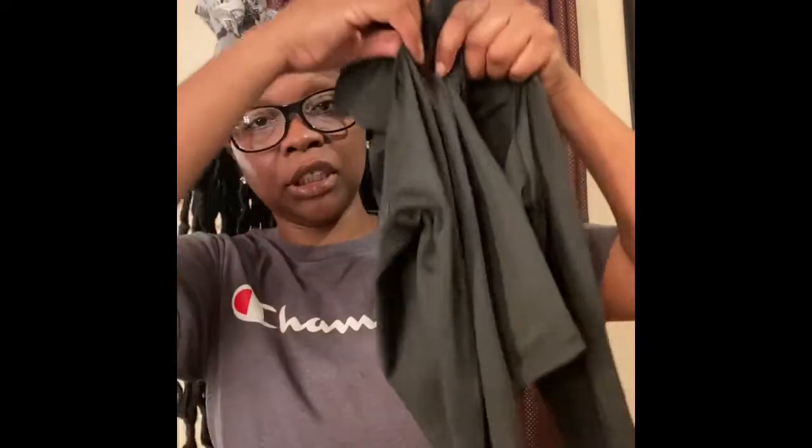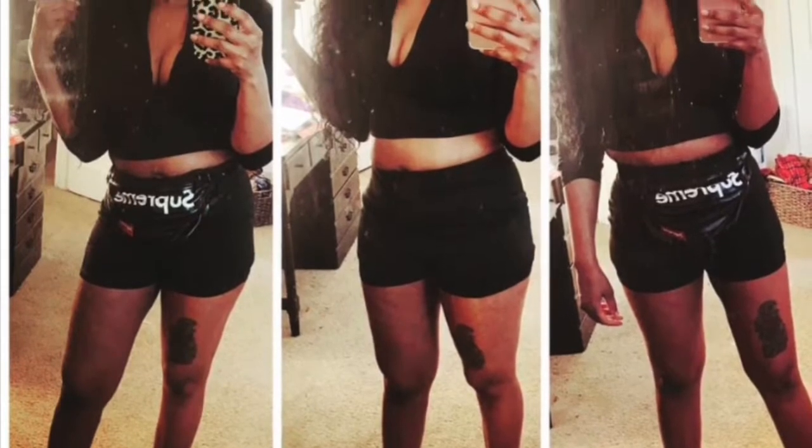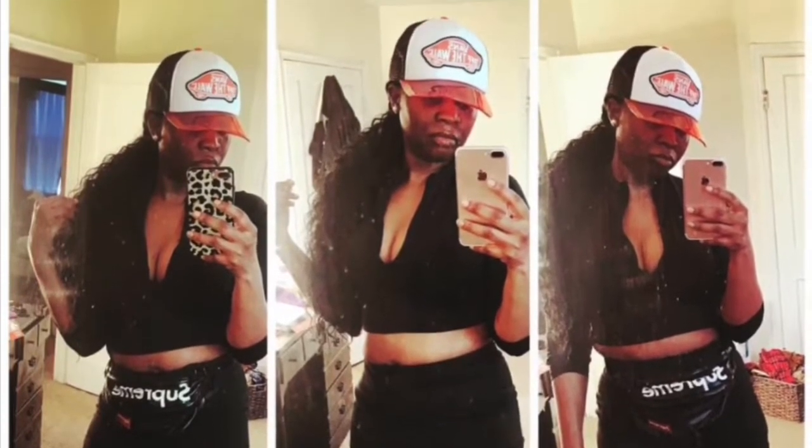It's a two-piece set and it comes with a pair of biker shorts — let me show you how it unzips. I'll put a picture up on the other side. It zips all the way down, it's long-sleeved and cropped, but it stretches a lot. I got a small and it stretched a lot. As far as the shorts, I also got a small — everything stretches.